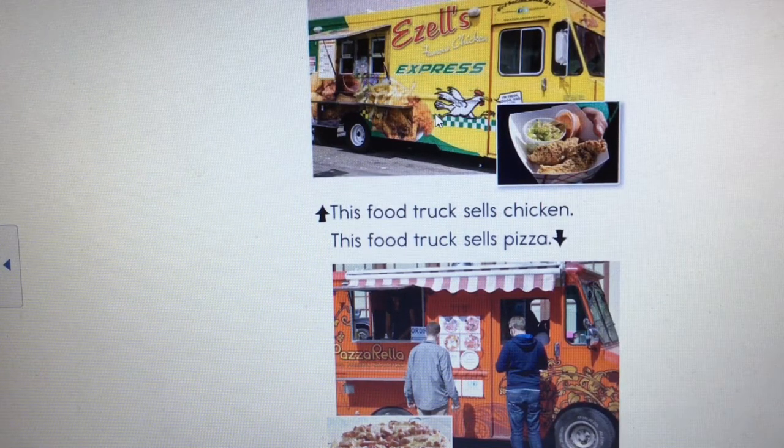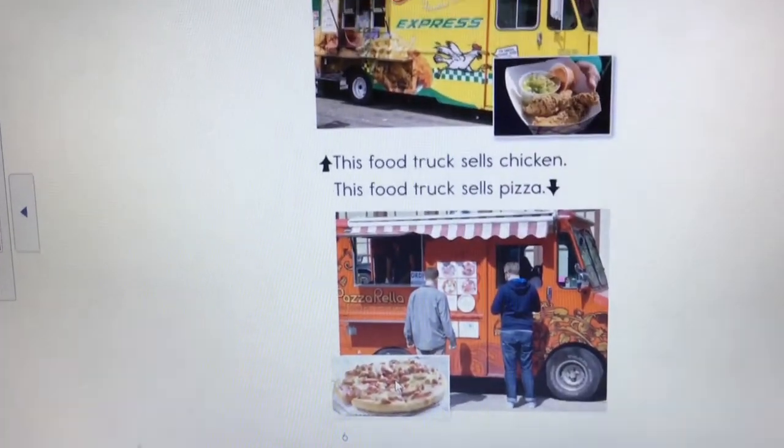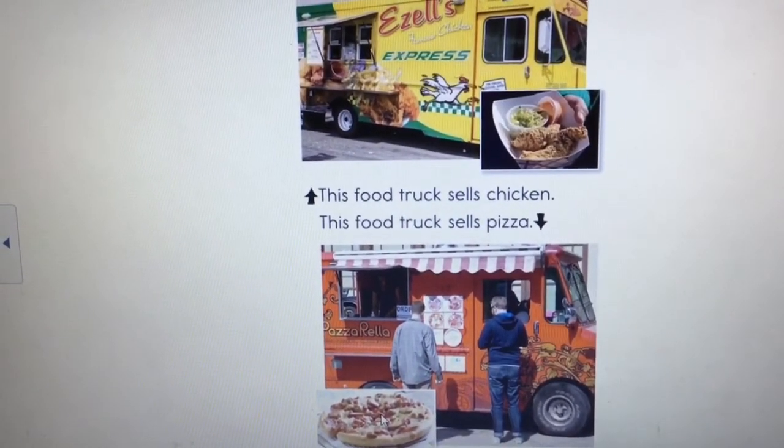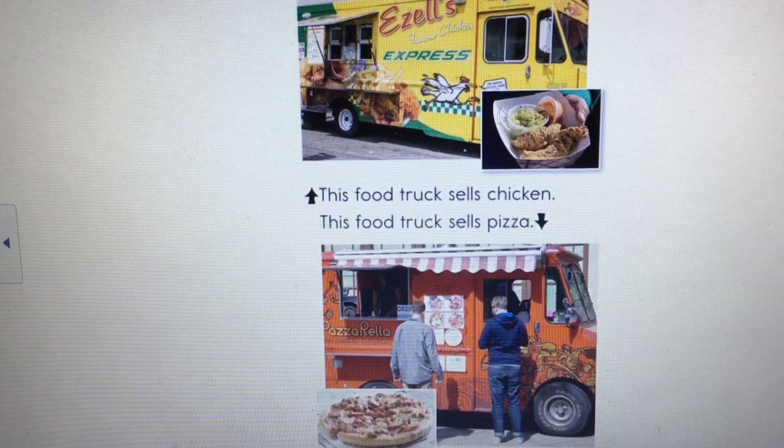I'm going to use my cursor instead of my finger. I see two different food trucks — this one looks like it has a chicken on it, so I wonder if that's fried chicken, and down here I see a picture of pizza. Let me scroll up a little so we can see the picture better. I also notice an arrow — it's good to notice details like arrows because they point to which words go with which picture. Let me read: 'This food truck sells chicken. This food truck sells pizza.' I'm on track.